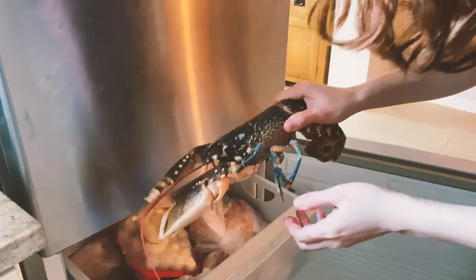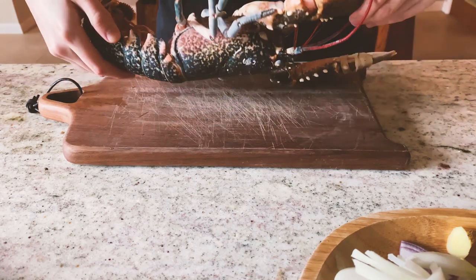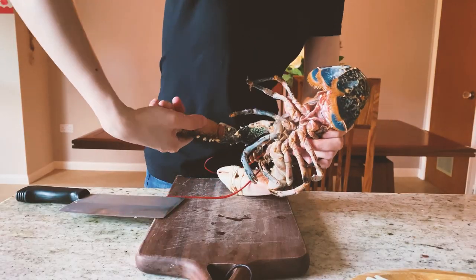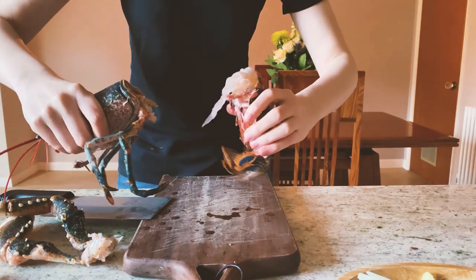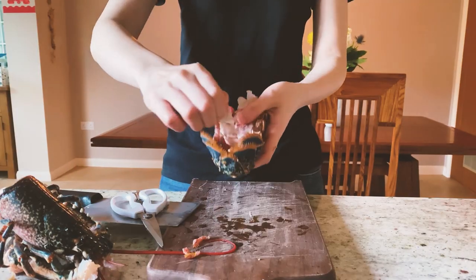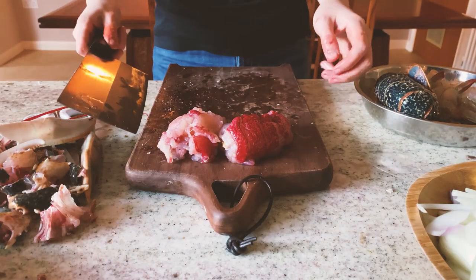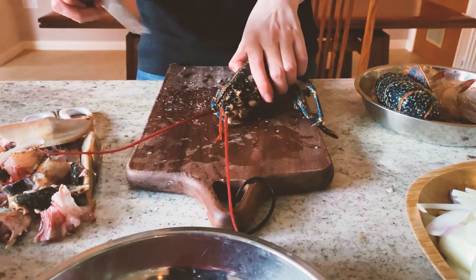Now let's get the lobster. Oh, look at him — he's already going to sleep. Look at the poor guy. I'm going to cut it over. You cannot blame us, you're so tasty. Now let's take the 2 big claws, take the meat out, get all the lobster flesh out. Here is all the lobster flesh we got. We can also use the lobster head — it's just for garnish.